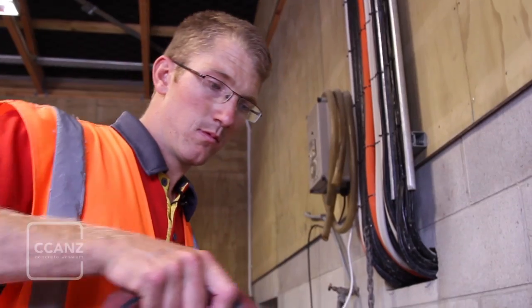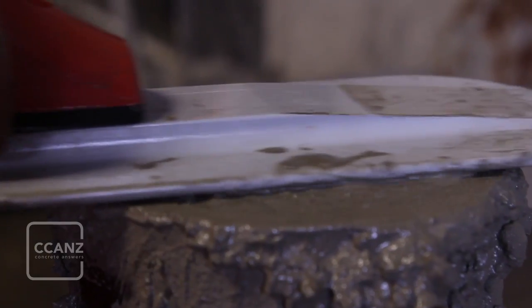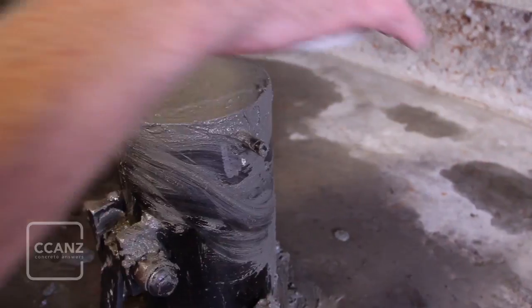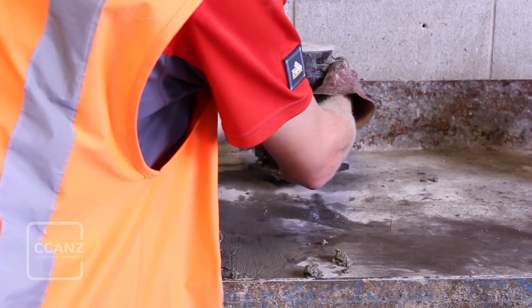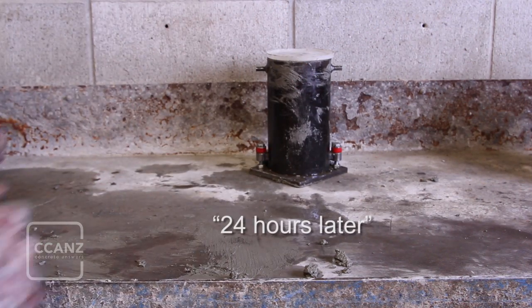Strike off the surface concrete with a trowel to produce a flat, even surface that is level with the edge of the mould and has no depressions or projections larger than 1mm. Remove all excess material and place a top plate on the mould within 1 hour to minimise water loss from the surface by evaporation. Put the cylinders to one side for at least 16 hours, but no more than 50 hours.